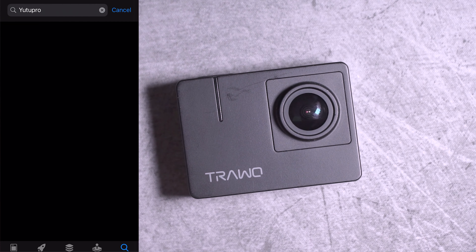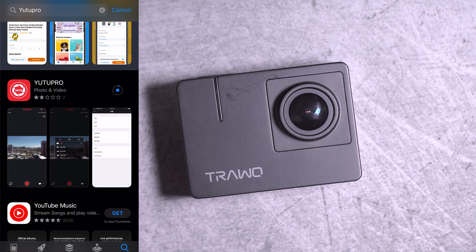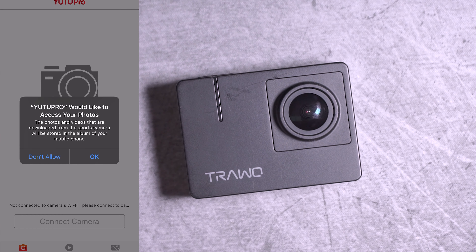This one doesn't come with a remote, but apparently there's an app you can download on either Google Play or the Apple Store. But when I try to connect it, the Wi-Fi doesn't show up on my phone, so I haven't been able to get it to work.